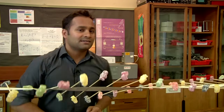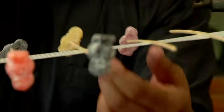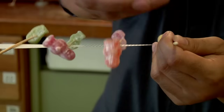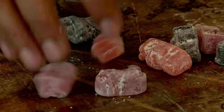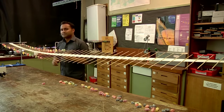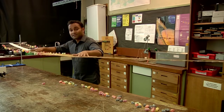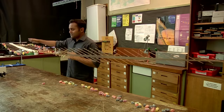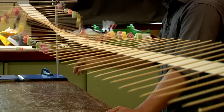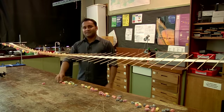We can change the speed of the waves by changing the machine itself. I've removed the jelly babies from just over half the machine — now watch what happens. As the waves cross the boundary from this part of the machine into this one, they speed up, just like light waves speed up as they move from glass into air. So there you have it: a wave machine made with jelly babies.